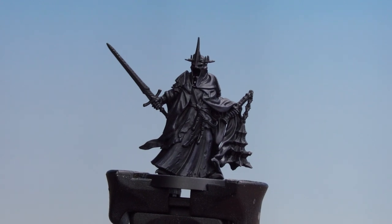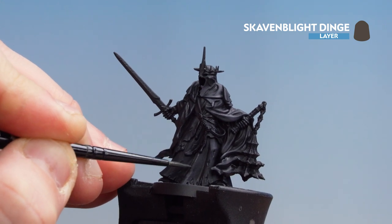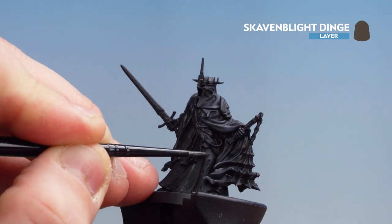Now that the Black Templar has been dropped into those recesses, we're going to get Scavenblight Dinge and start layering and highlighting on those lower parts of the robes. You can do some broad strokes when you get big folds of cloth, and some fine ones when you get smaller folds here and there.